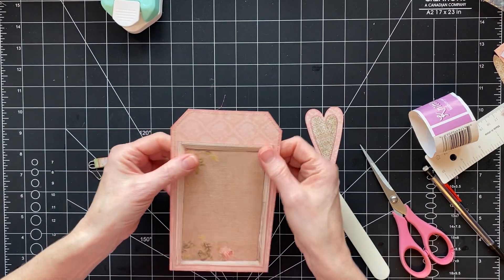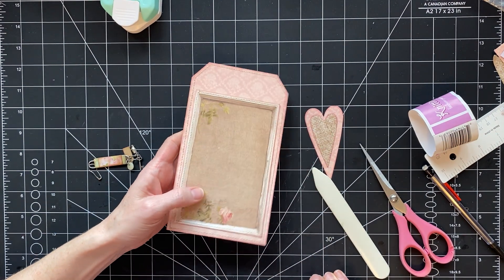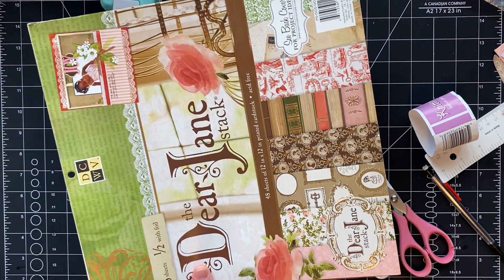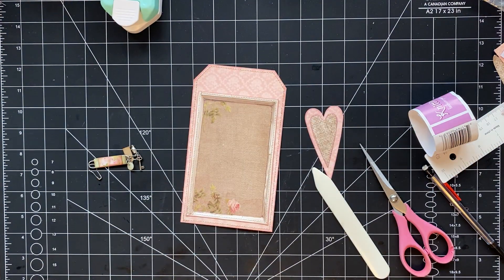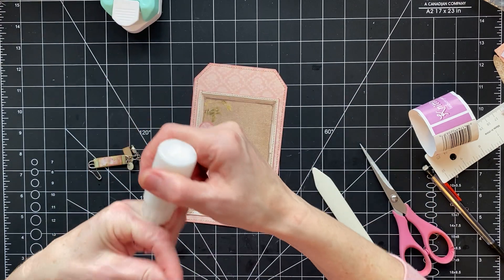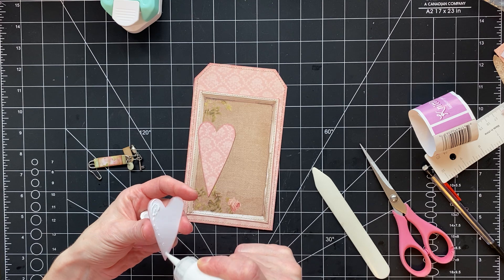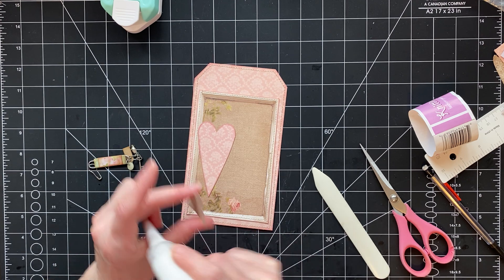These papers are from the Dear Jane paper pack — I'm pretty sure you can still get it at Joann Fabric. It's been a couple of years ago, but I'm pretty sure I've seen it there still. I've gone through most of the paper pack making journals and stuff before I started doing videos, so I have only a few odds and ends left.